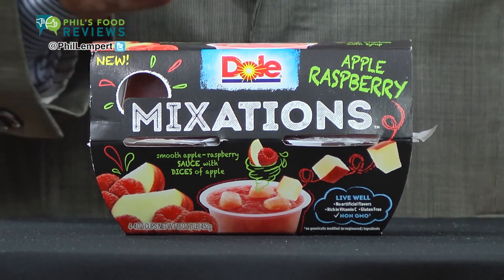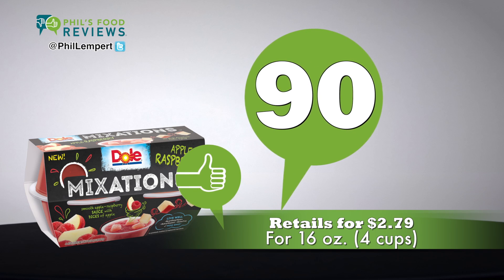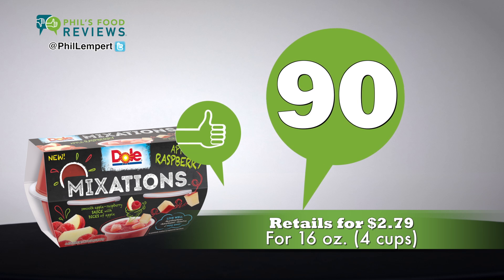Important to note, as there are now genetically engineered apples on the market. It doesn't require refrigeration, so perfect for kid and adult lunch boxes. Imported from Thailand. Retails for $2.79 for 16 ounces — that's four four-ounce cups.